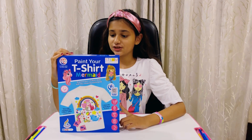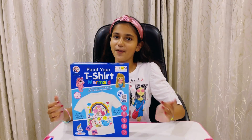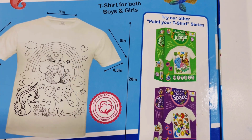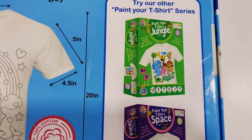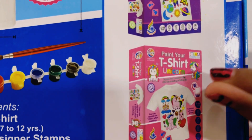This paint your t-shirt mermaid kit is an amazing activity for kids. This t-shirt is for both boys and girls. You can repaint the t-shirt after washing. You can try out other paint your t-shirt series like a jungle, space, and unicorns. So cute.